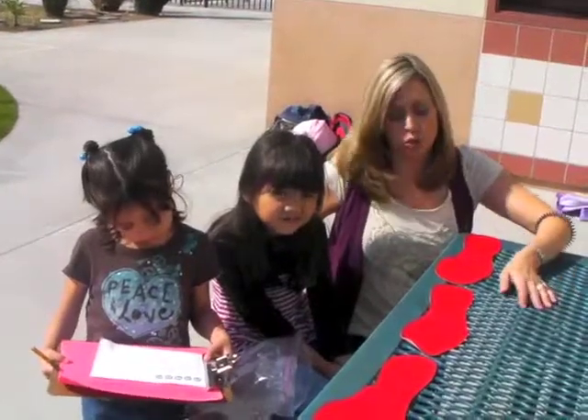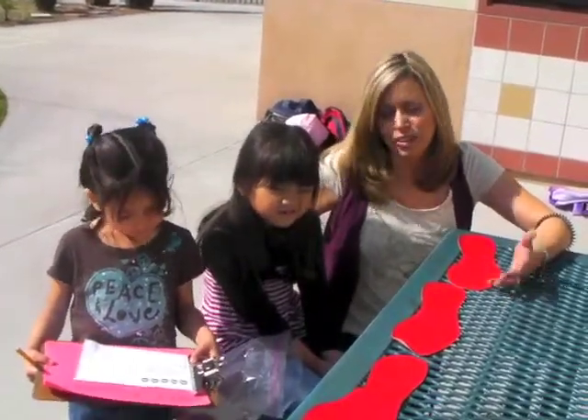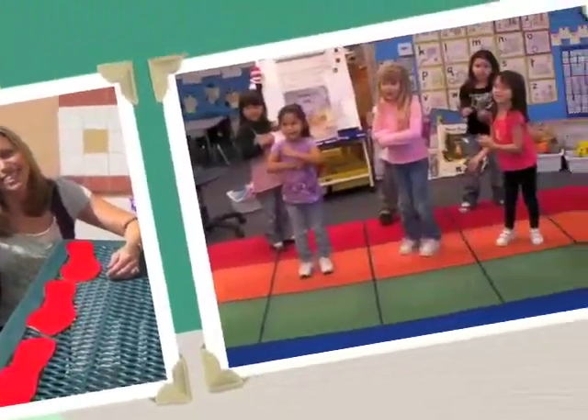During this center, the children are measuring with feet. Once again, they're making predictions and then they go back and they check their predictions, measuring with feet.